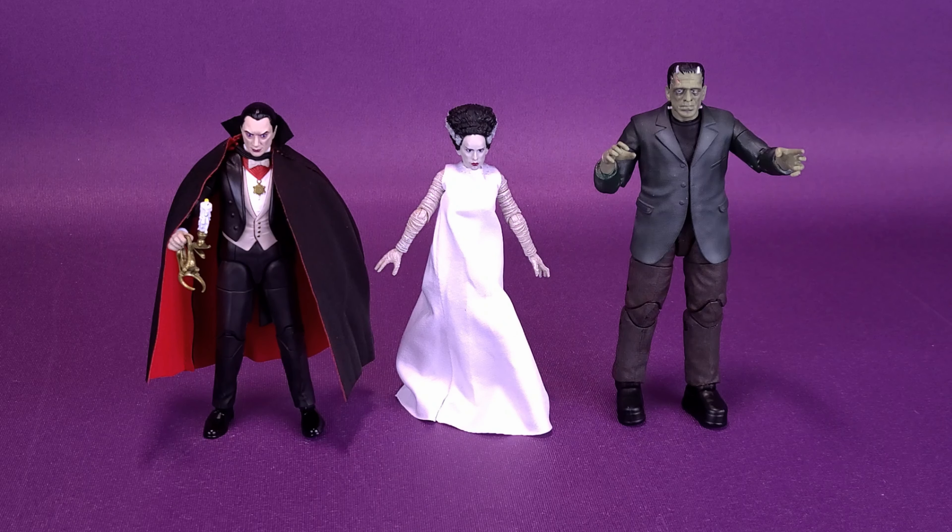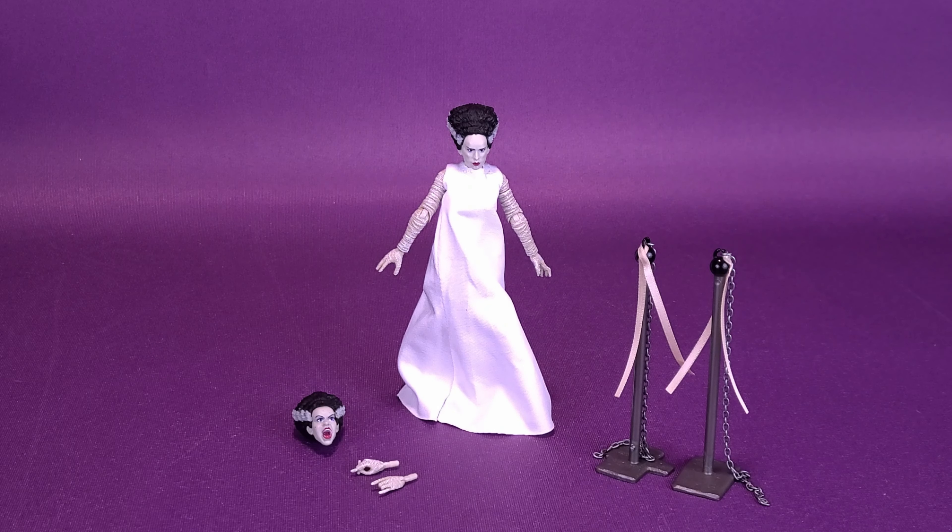We're only getting four figures in this wave so far. The last figure we're going to be looking at — I'm sure you guys already know — will be the Creature from the Black Lagoon. But I certainly hope that Jada Toys expands this line beyond the four figures, getting other characters like maybe even the Wolfman, for example.